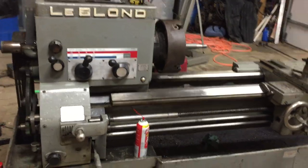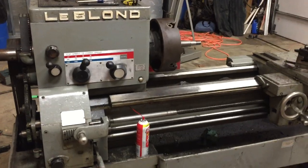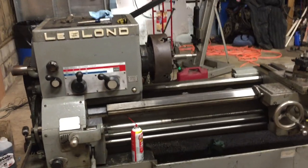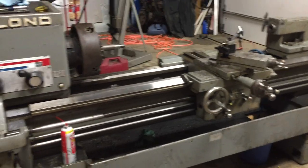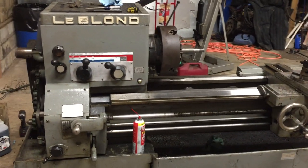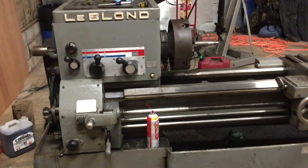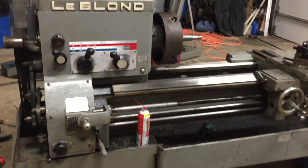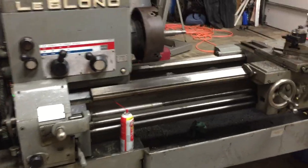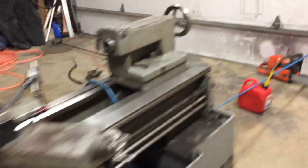Hey fellas, it's been a while since I added a video, sorry it took so long. As you can tell, this is something new in the shop — it is a 19-inch swing LeBlond. It's got a five horse motor and several speeds to choose from. We've been working on getting this thing running.